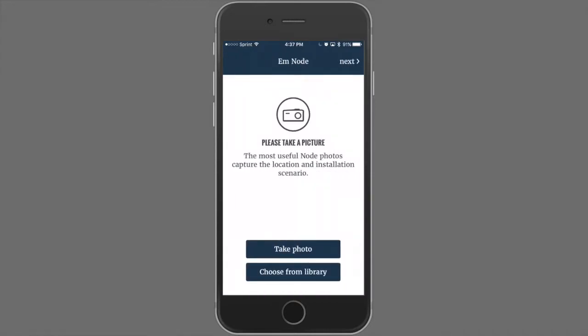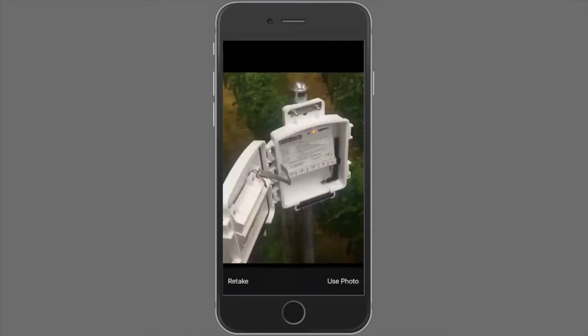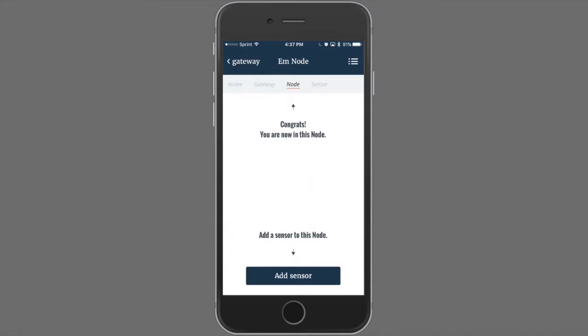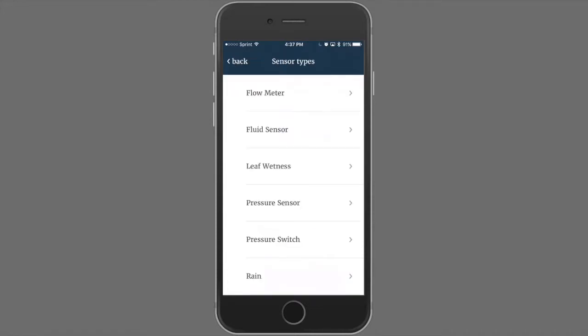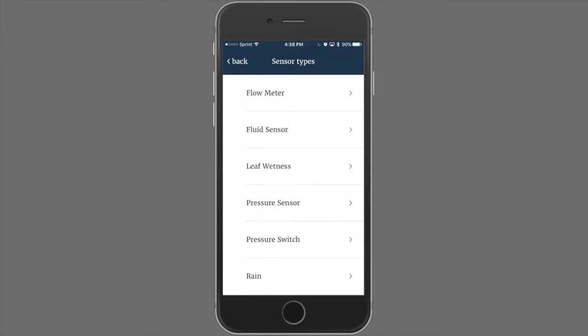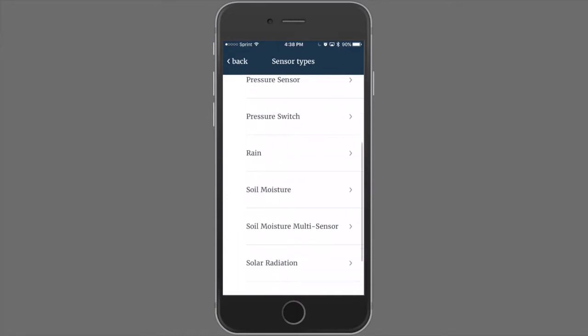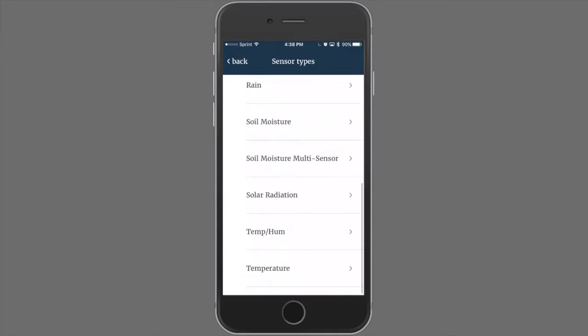We can take a photo and proceed. After we add the node to the EnviroMonitor system, we can proceed with adding sensors to that node. Start by pressing Add Sensor. We have many sensors available to add to the nodes. The menu starts with flow meter, fluid sensor, leaf wetness, pressure sensor, pressure switchers, rain, and soil moisture. Let's start by adding a soil moisture probe.